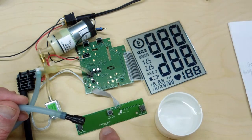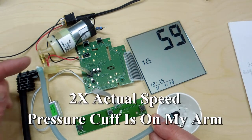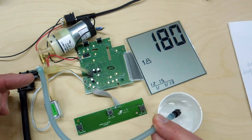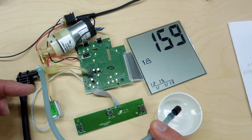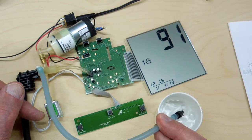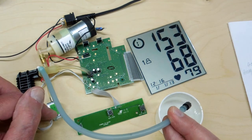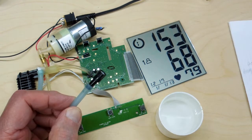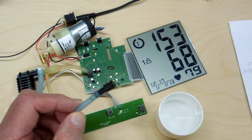Now I'm going to turn this on and we're going to see how this works. The pump is delivering air fast enough to inflate the cuff and overcome any loss through the bleed orifice. Now it's deflating the cuff at an even rate until the test is done. Then the solenoid valve opened at the end of the test and released all remaining pressure in the cuff.